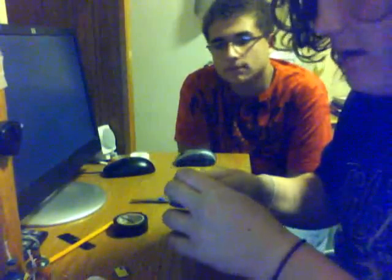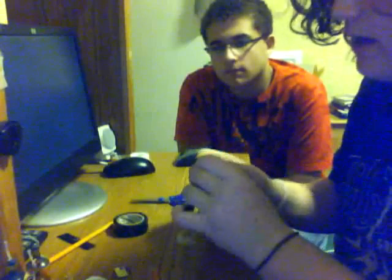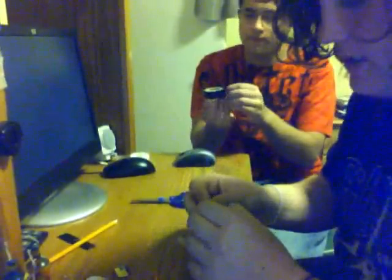Pull it as tight as you can without making the charge go off, and thread it down the side of the pen cap. Now if you want, get some electrical tape. The best thing to use is electrical tape because it's really sticky and it won't come undone.